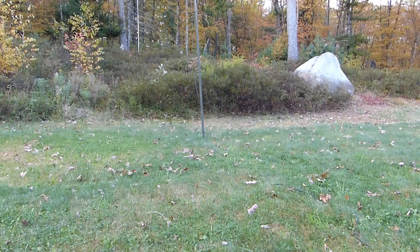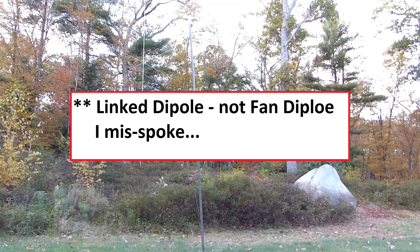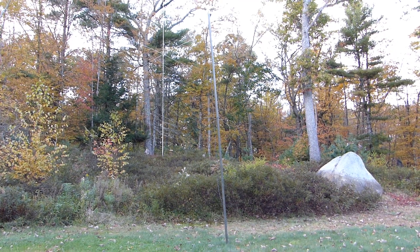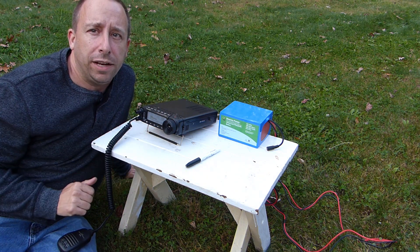The antenna that I'm connected up to here is my portable 40 and 20 meter fan dipole. You can see I've got it up here on some surplus military poles in the side yard. I'm going to dial around on 40 meters and see if we can make a contact or two on this battery. I will mention I've got the radio set to 50 watts right now.